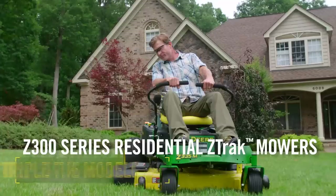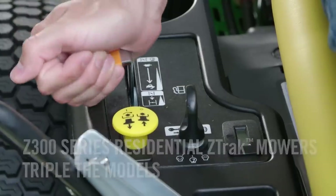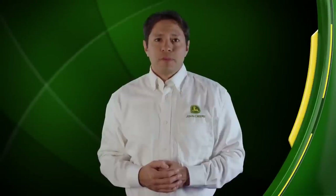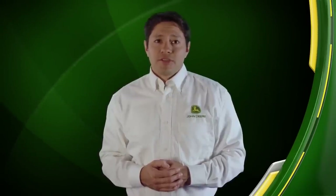By tripling the number of models in our Z300 series product line, we're sure you'll be able to find the perfect configuration — one that best suits your budget, equipped with the mower deck that's designed to work best on your property. Plus you can pick a model that matches your priorities for comfort and convenience, with features that make mowing less of a chore and more of an experience.